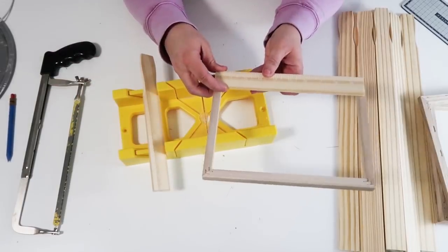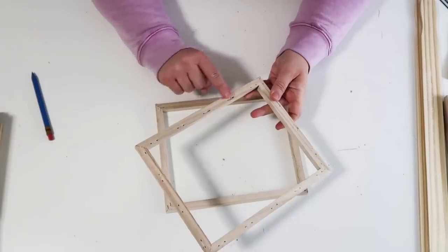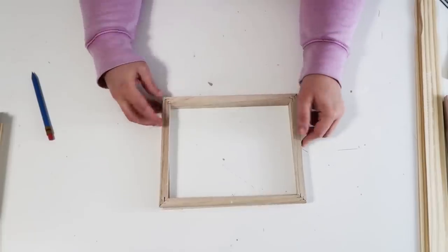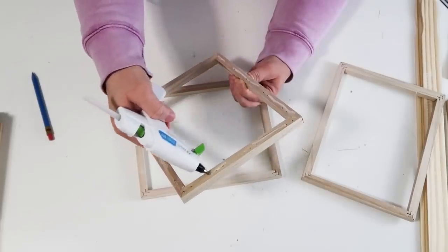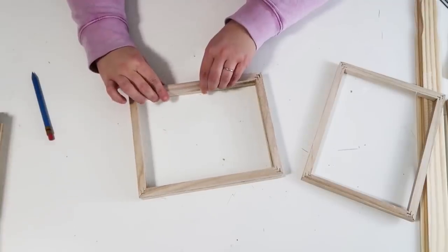We don't want to see the part with staple holes — we want it to be nice and finished on top. So I'm going to add some wood glue and hot glue for that long-term, short-term seal, so it stays on there until everything is completely dry.